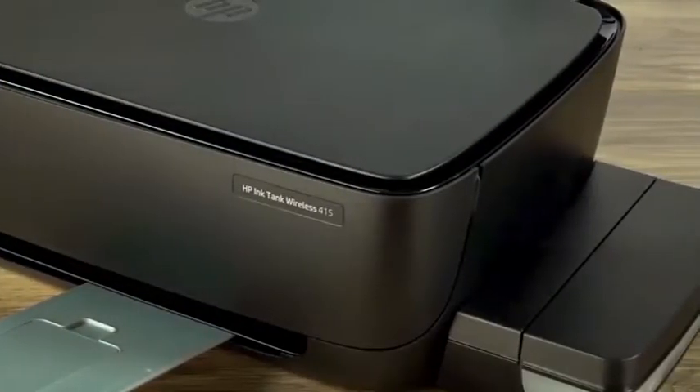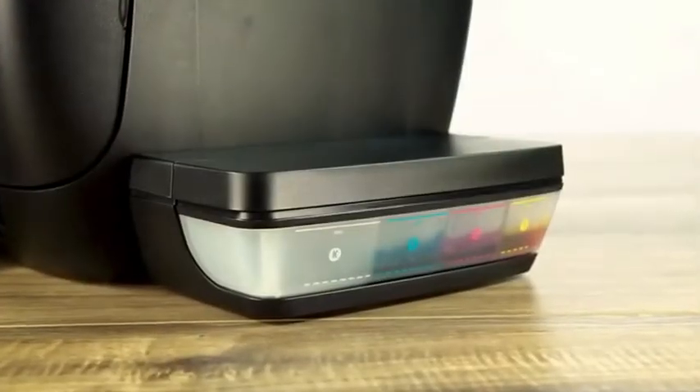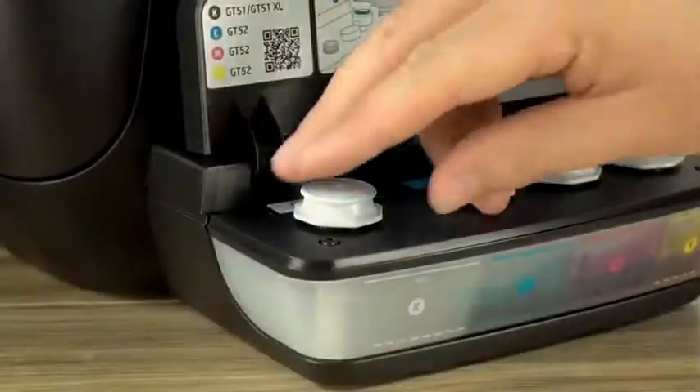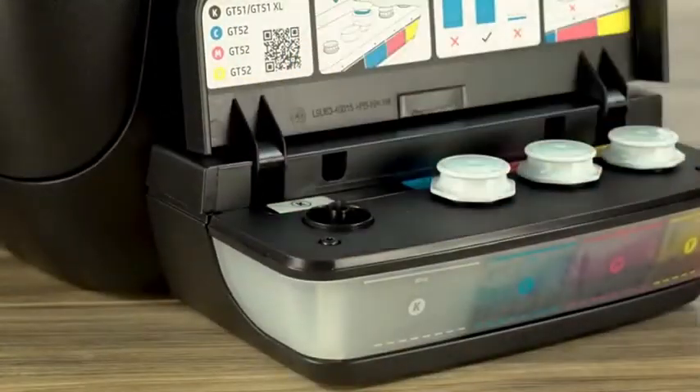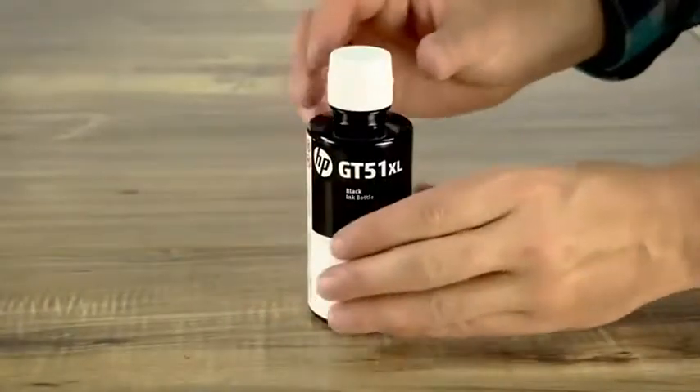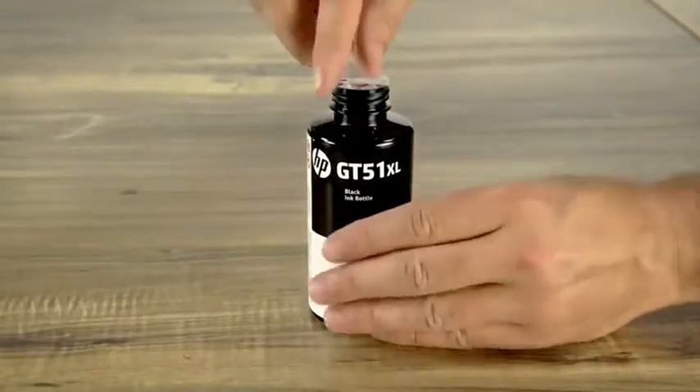If you are low or out of ink, follow these steps to refill the ink tanks. Open the ink tank lid and remove the plug on the tank you're refilling. Grab your refill bottle. Don't shake the bottle. Twist off the cap and remove the seal.